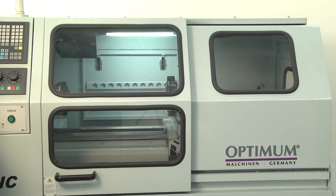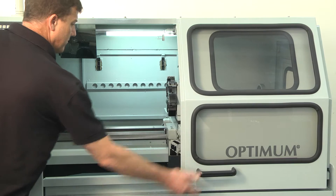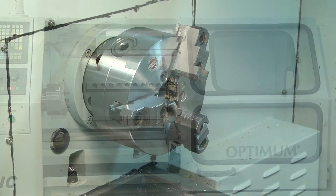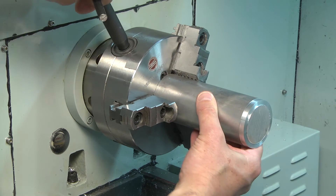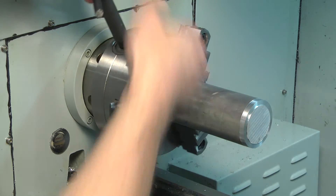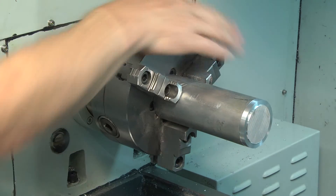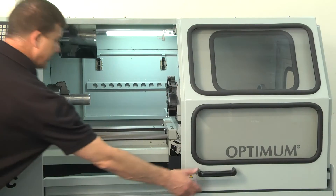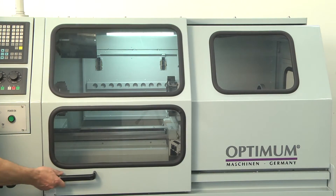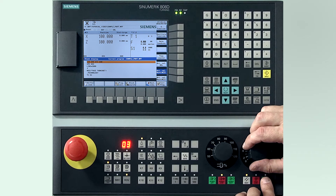Open the door. Put the billet into the chuck. Close the door. Press the cycle start to execute the program.